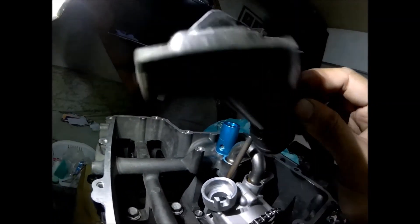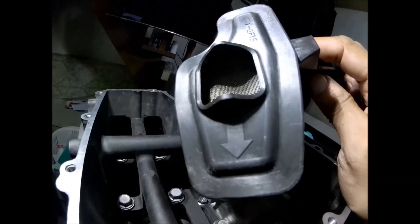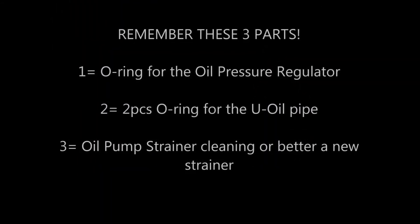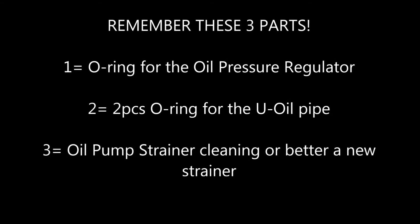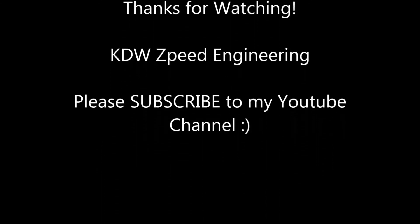Also, you have to check this strainer of the oil pump. If it's too dirty, you should clean it or replace it with a new one, as a clogged strainer can affect oil pressure.